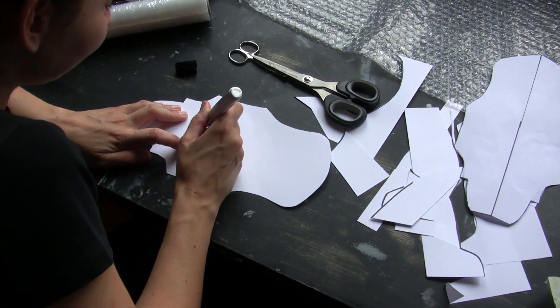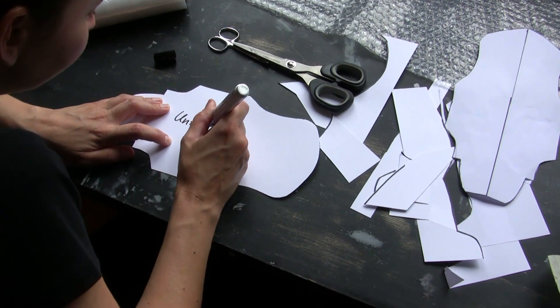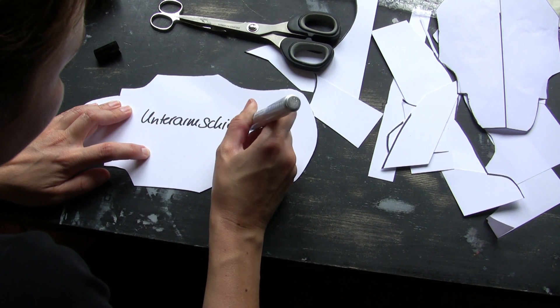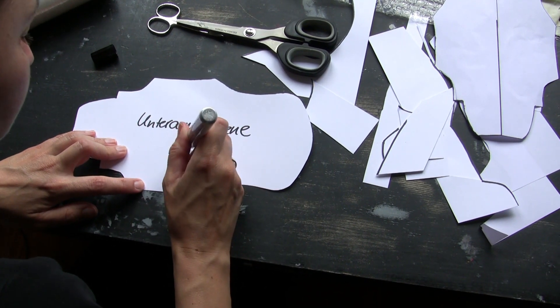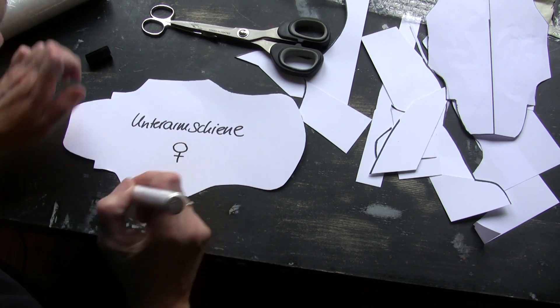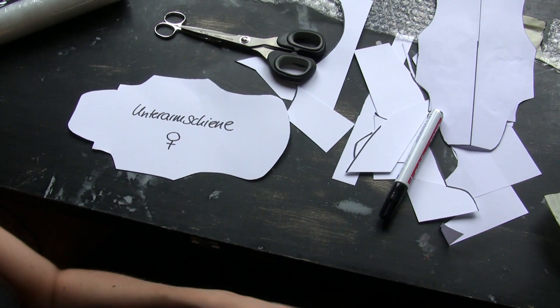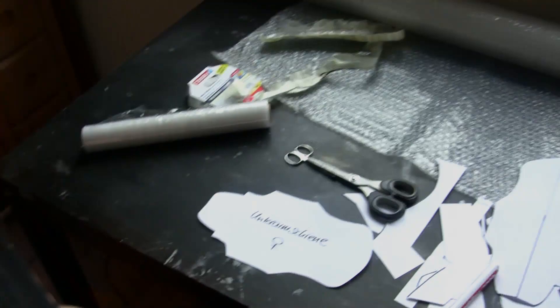That was the first part of our cosplay armor tutorial series. Sorry for the horrible pronunciation — school was a long time ago. We hope we could deliver some interesting information and advice for you. In the next part we will deal with how you can build a Worbla bracer from the finished pattern. Ciao and perhaps until the next video of the series.